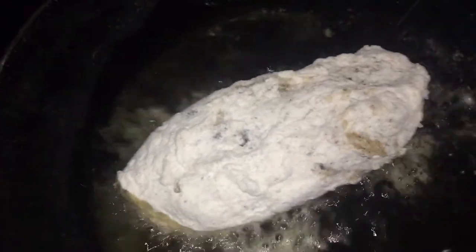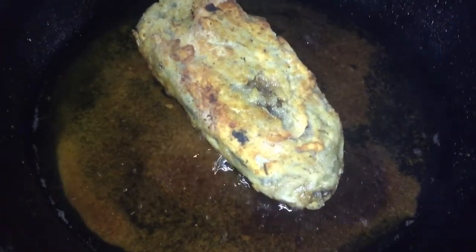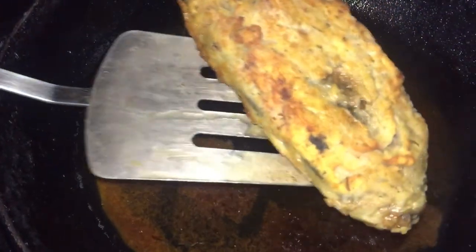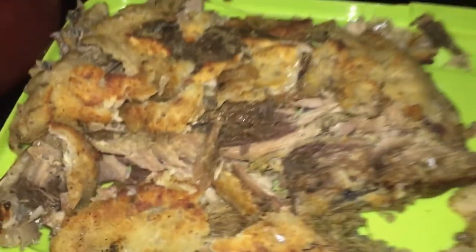Making sure that the oil is ready, I am going to cook this fish on each side for 2 minutes, then remove it and let it cool down. Remember, this fish is already cooked because we smoked it — it is already cooked. We are just looking for a nice crust.